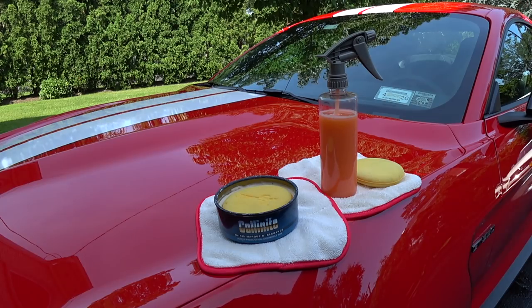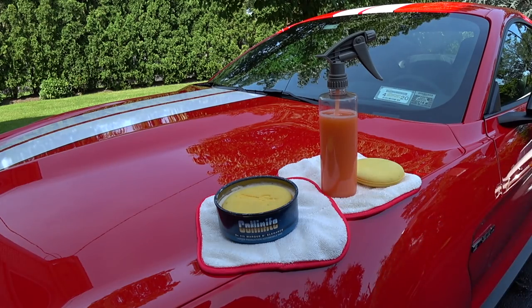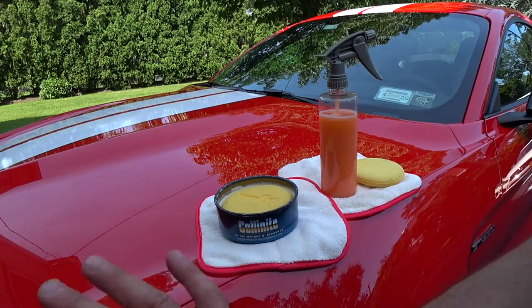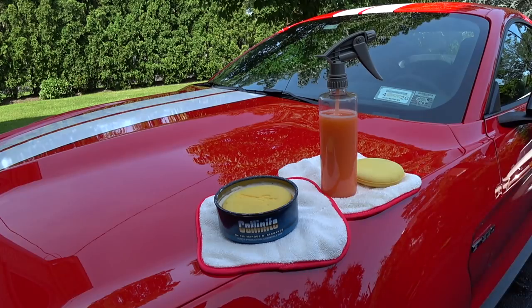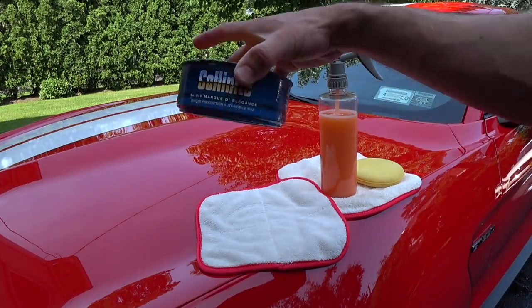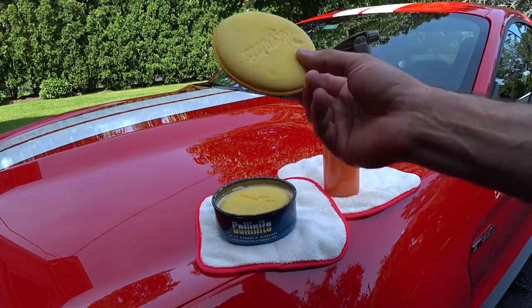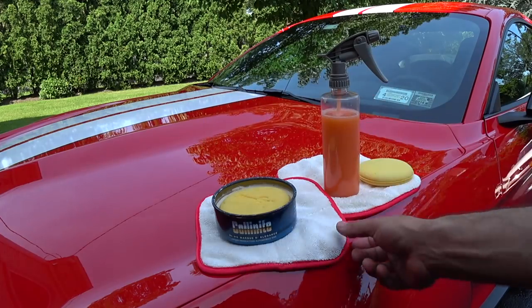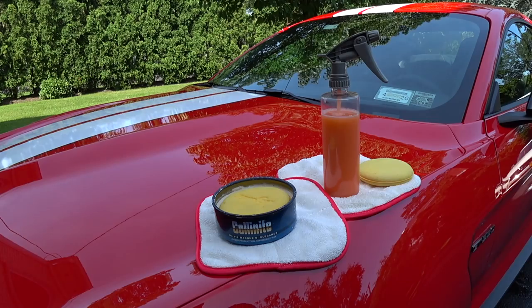We're going to do my whole car — the back of the car is in direct sun right now so in about an hour that'll tone down. We're going to do the demo on the driver's side fender and I'll walk you through the motion I apply it in and how I take it off. The stuff to get: Collinite 915, Chemical Guys VO7, the Meguiar's yellow wax applicators, and the Griot's Garage dual-weave wax removal towels.